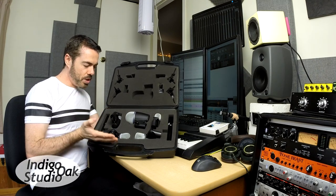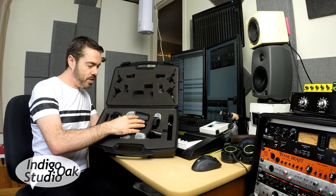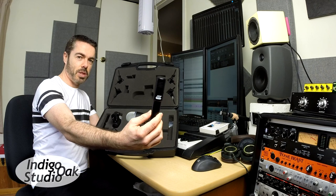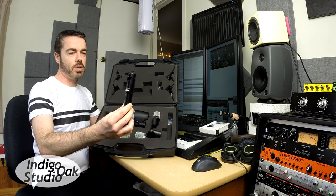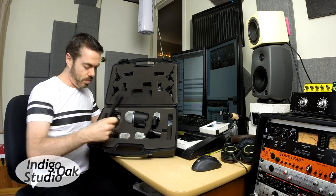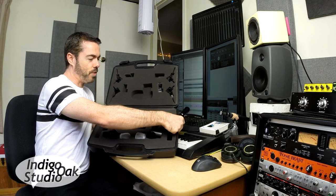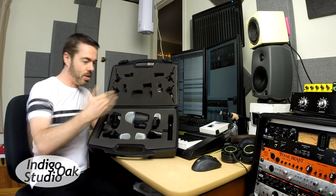What you get in the pack is five dynamic microphones and two condenser microphones. These two TX9 pencil condensers are perfect for overheads on your drums, but they're also really good for recording a lot of other instruments in your studio. You could use them to record piano, acoustic guitar, that sort of thing. You could even use them for vocals — there are many uses that these are good for.